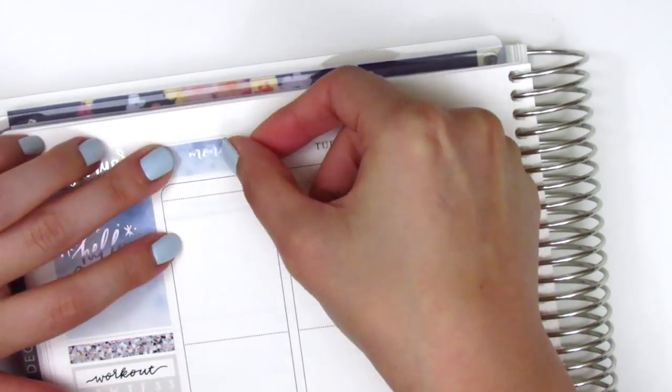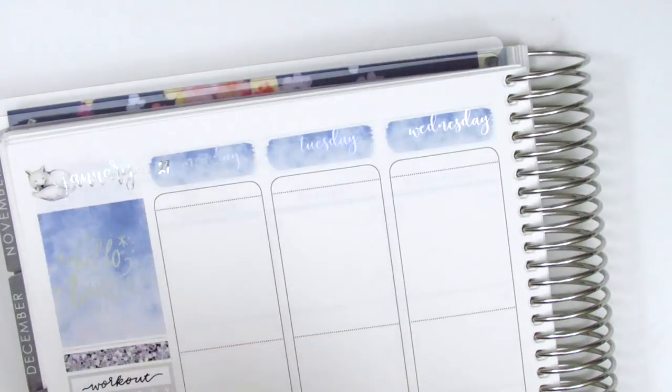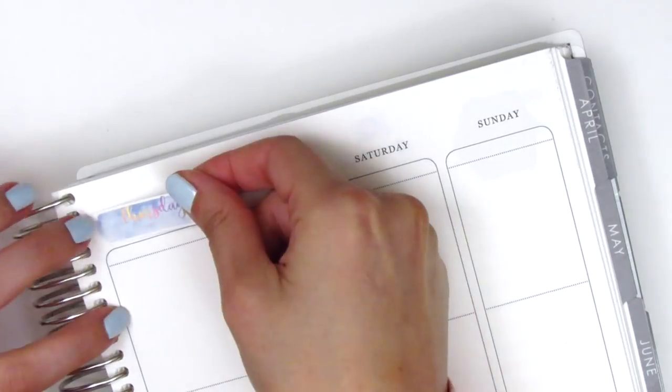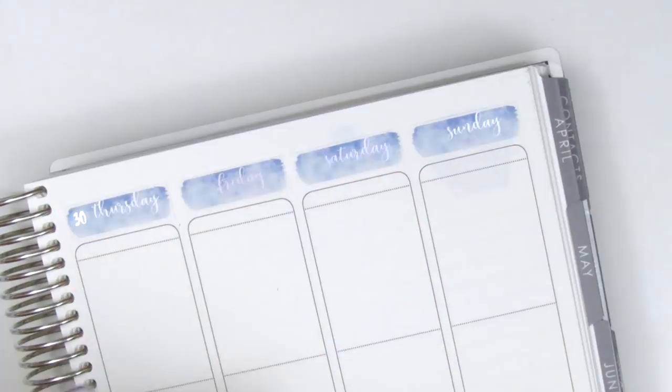I then move on to placing down all my date covers. I used the ones that came in this kit and also pulled in some silver foil date dots — I believe those are from Tagami Fox. Like I mentioned in the intro, I don't own a lot of hollow foil, so a lot of the foiling I pull in this week will just be in silver.